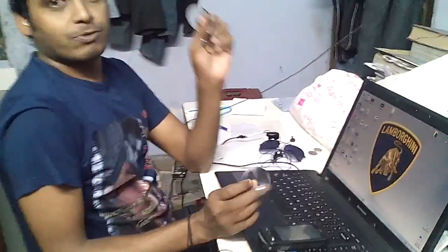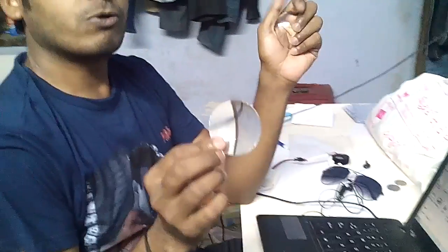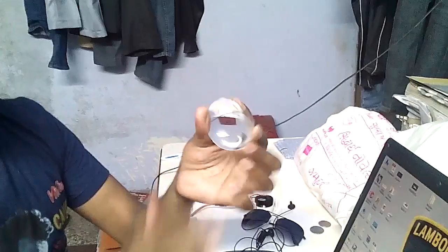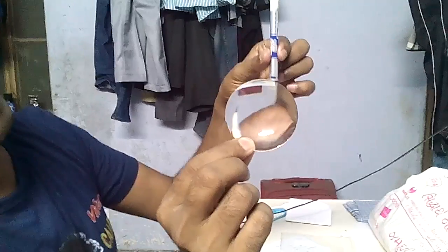We have three types of glass lenses. You can see the convex lens, the bi-convex lens, and this is the high-power bi-convex lens. Bi-convex lens is also known as the simple convex lens. This lens magnifies the image up to several times, it doubles the image, and if you look at it from very close, the image appears in the opposite direction.